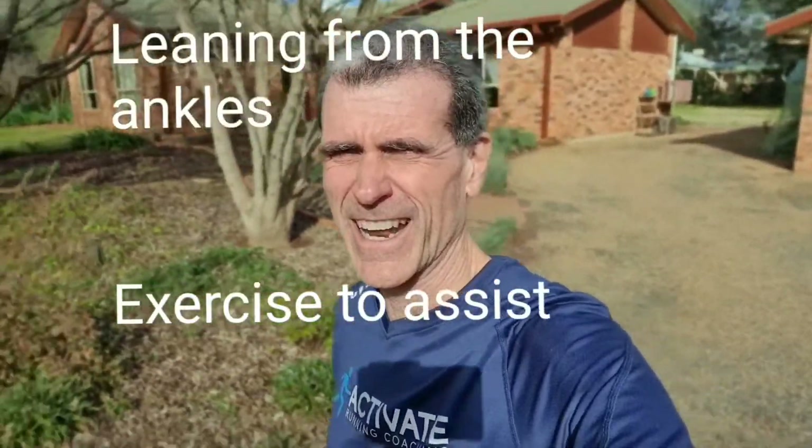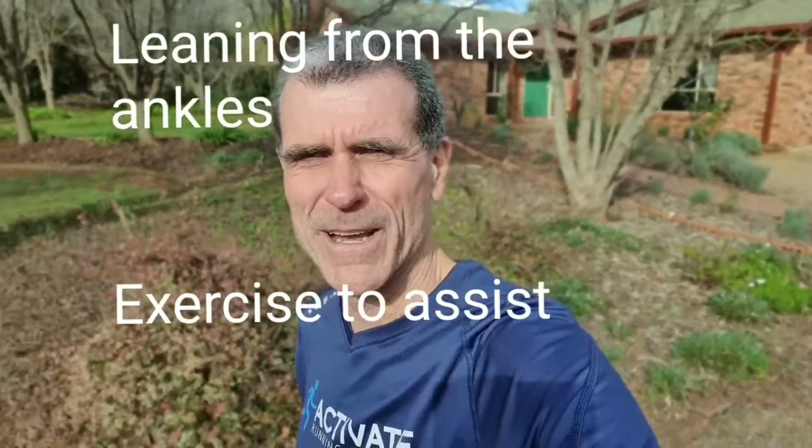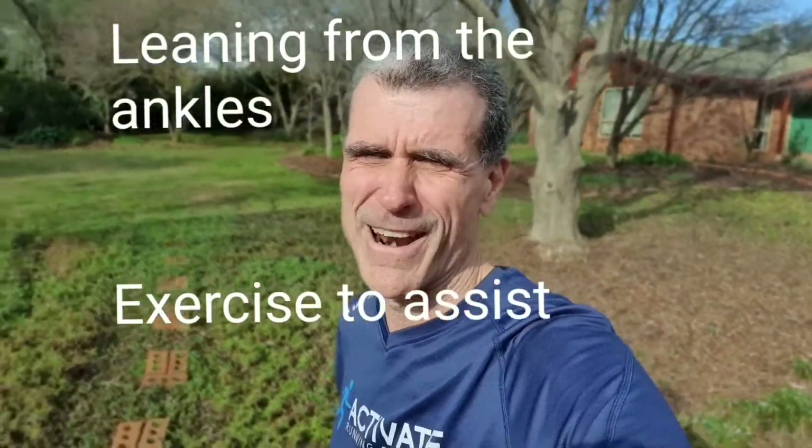Hey, it's Activate Running Coaching time. John Robbins here. Remember TLC? It's a great way of improving your running form. T for think tall, L for leaning from the ankles, and C for cadence increase. Today we're going to think about leaning from the ankles and what exercises will help improve your ability to do that. But before we do that, let's go for a bit of a run.